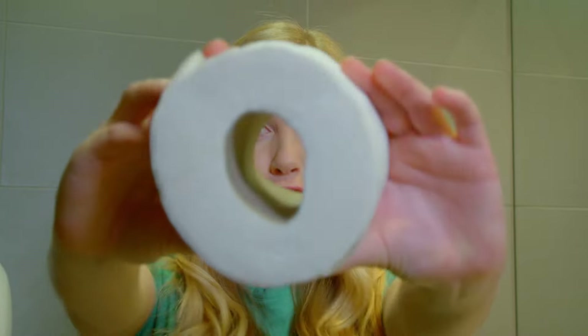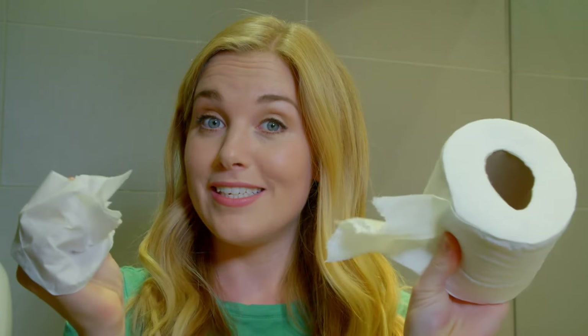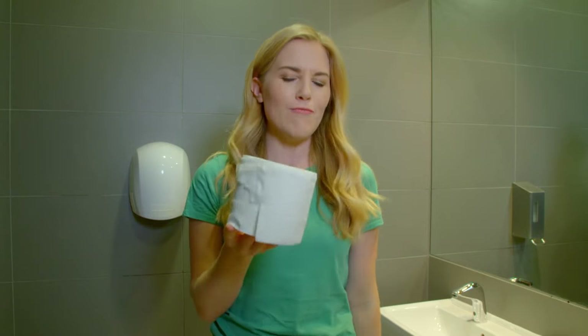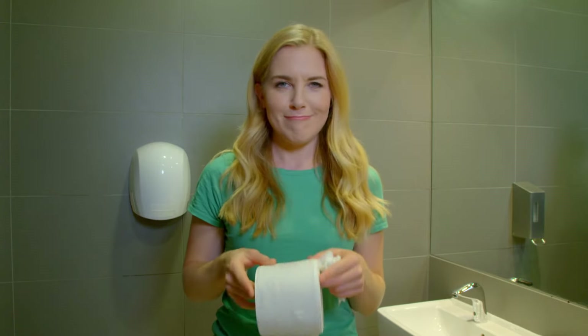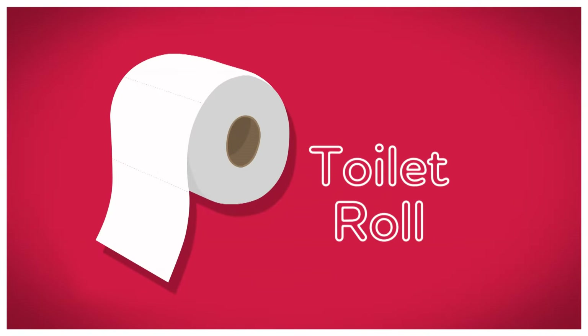It's really important to wash our hands and it's fun to dry them using a hand dryer. But what else is important that we need when we go to the toilet? That's right — toilet roll. Toilet roll comes on a tube that we can see through, and it has lots and lots of toilet paper wrapped around it that we can tear off when we need to use it. But do you know how toilet roll is made? Let's find out. How is it made? Toilet roll!